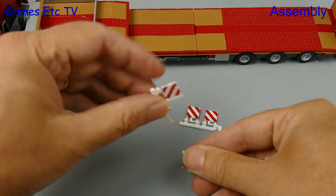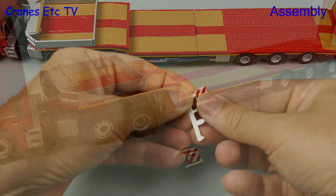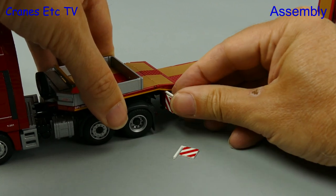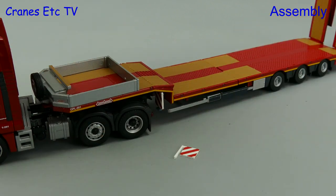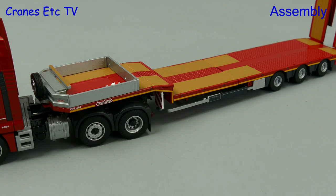There are also some marker boards that we can fit, but firstly we have to disconnect those from the moulding sprues. Two of them slot into holders on each side of the gooseneck and you have to push them hard to get them in the first time. There are two more which clip at the back, but for now we'll carry them in the gooseneck box.